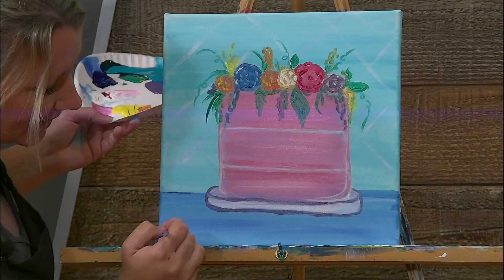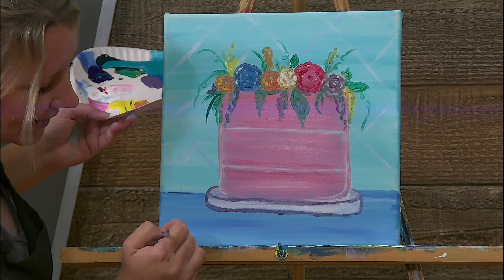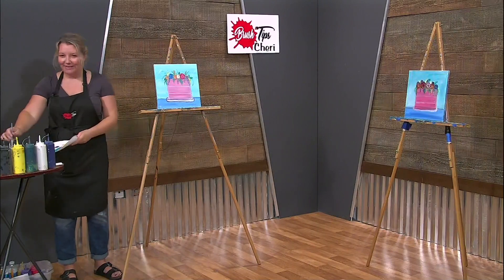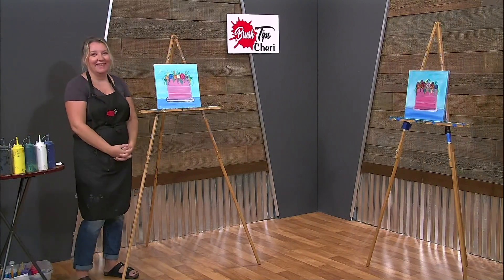Just like this. Perfect. Thank you all for watching — I look forward to seeing your artwork. Thank you.